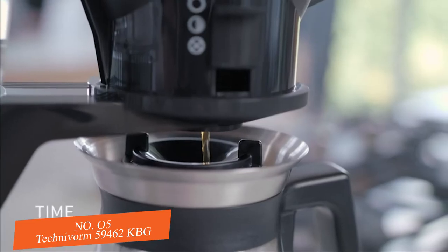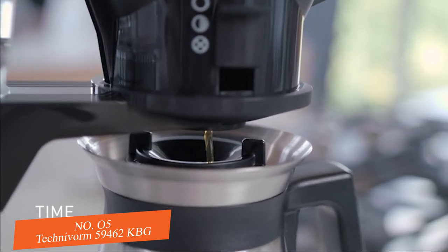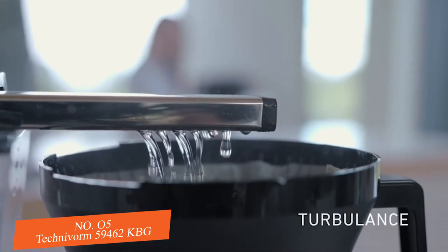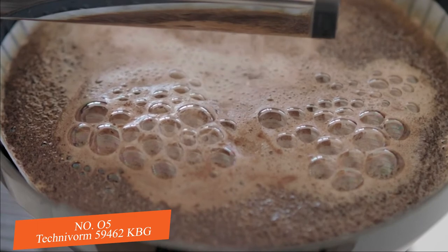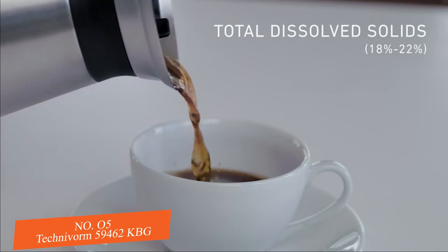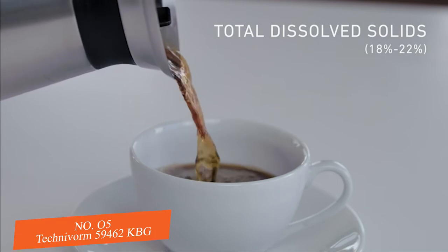Time: a full carafe brews in 4 to 6 minutes with the correct saturation time. Turbulence: this brew process creates a perfect coffee bloom and even extraction. And Total Dissolved Solids, or TDS: solubles between 18% and 22% in every cup.